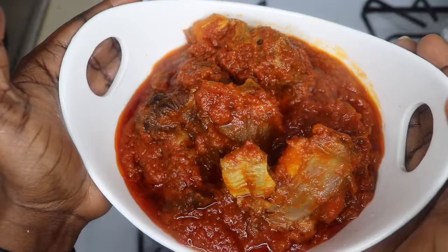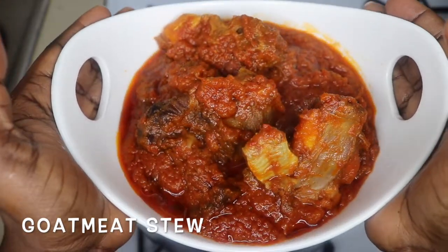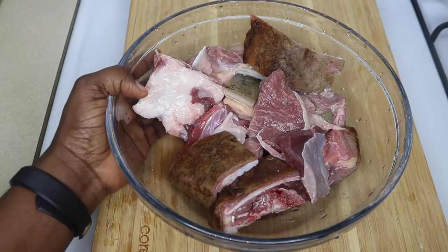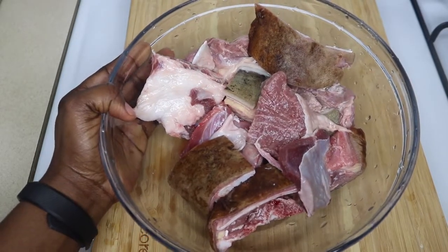Hi guys, welcome back again to the Easy Kitchen, where we make recipes very simple and easy for all. Today we're making goat meat stew. Trust me, this is so simple and easy, and I'll be using two pounds of goat meat.